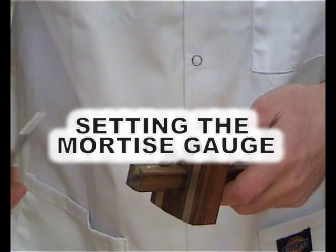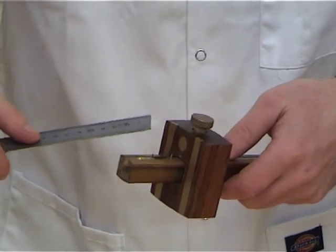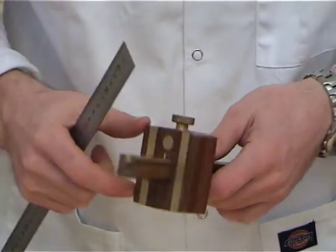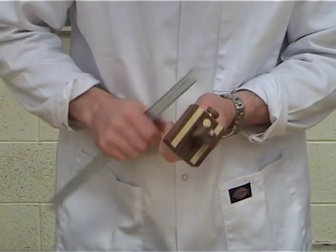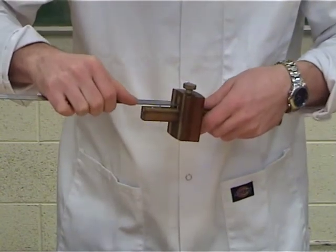Setting the mortise gauge. To set the distance between the pins, loosen the thumb screw on the stock and using the thumb push it up tight to the underside of the bottom pin. Then set the distance between the top pin and the face by adjusting the thumb screw on the stem. By doing this you are actually setting the distance between the pins.